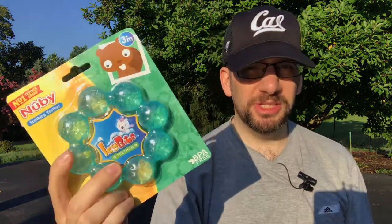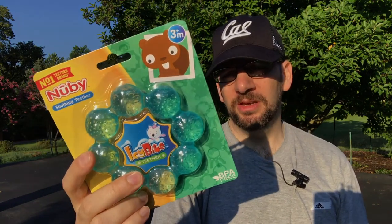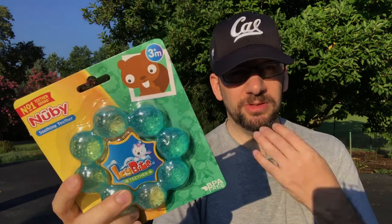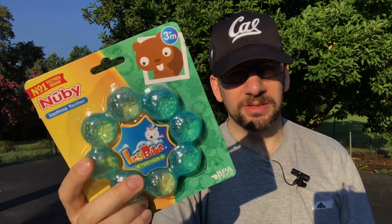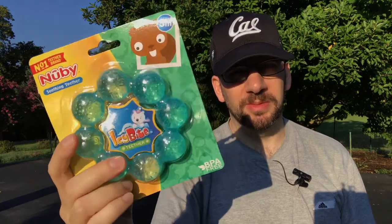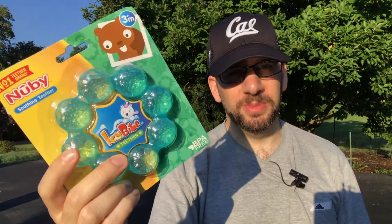A couple of warning things — it's supposed to go in the fridge, not the freezer. Especially if you put it in the freezer, I think it probably wouldn't damage the thing, but if you put it in the freezer and then the kid puts it in his mouth, it's the same thing as putting a big piece of ice on the gum, so potentially some frostbite or cold damage could happen. So it's not supposed to be in the freezer.